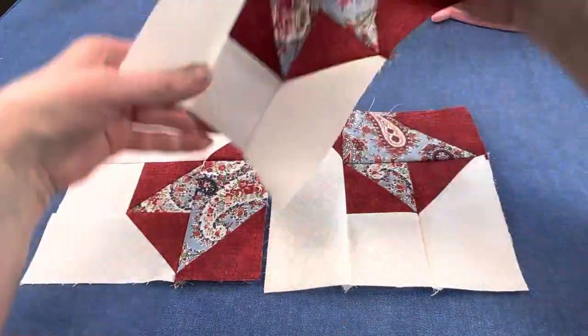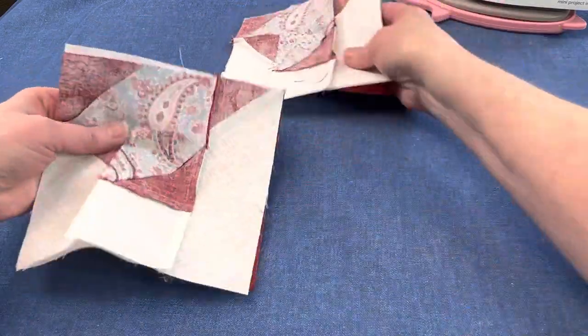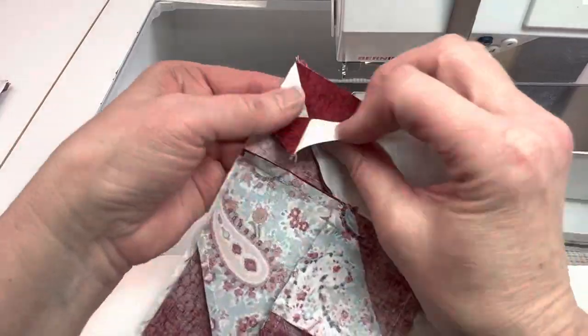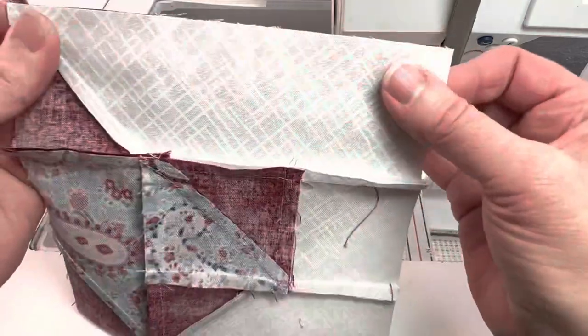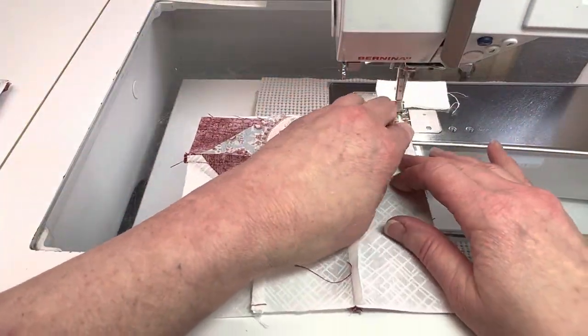Sew two units together to make half blocks. The corner where it makes the pinwheel — those seams should nest together, and then there are no other seams to match because it's just a long rectangle on the side.